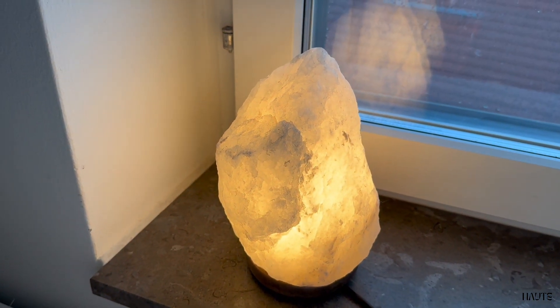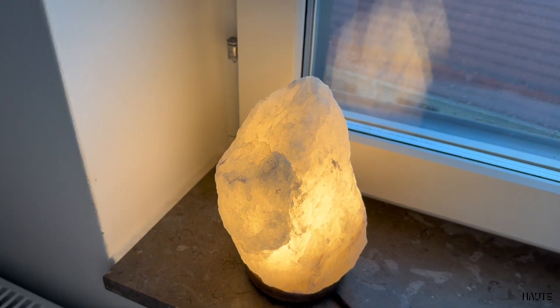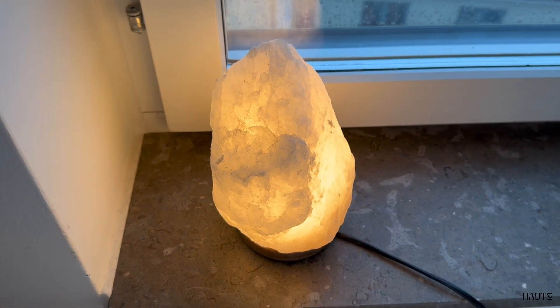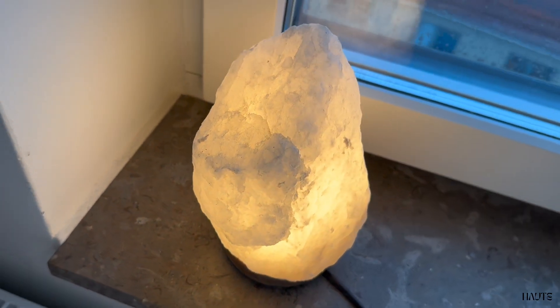I think the light is beautiful. It has such a calm and warm light, and the organic texture in the salt is so beautiful.